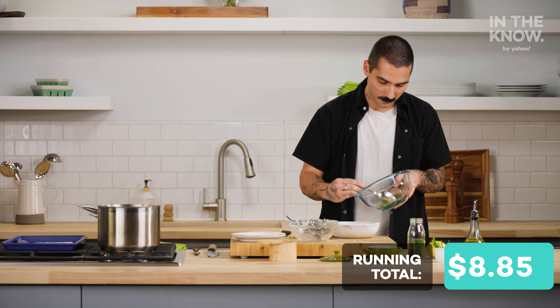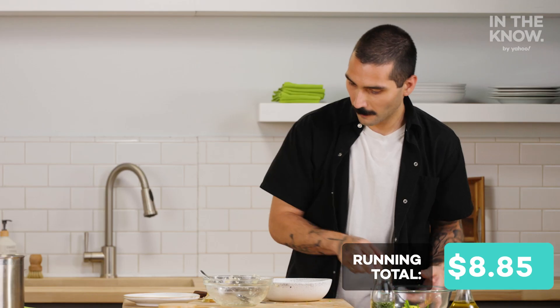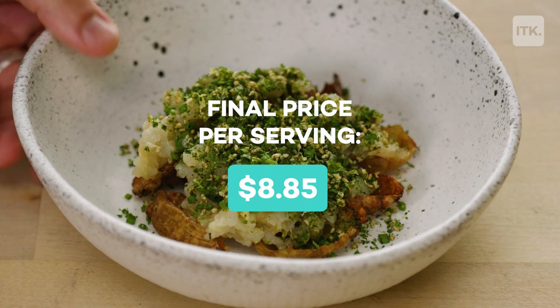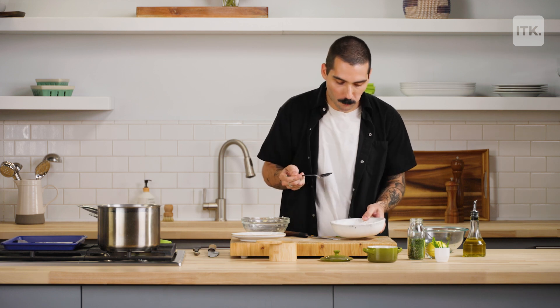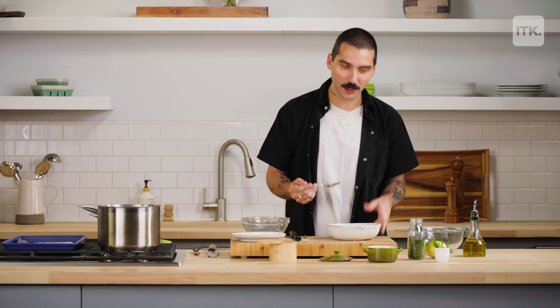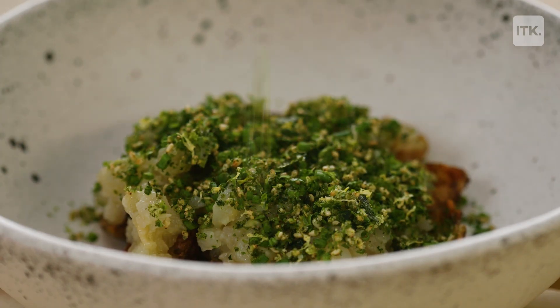I'm gonna sprinkle some of our furikake on top. There you go — twice-baked sunchokes. It's like the perfect bar snack but elevated. It's really garlicky, super bright from the lemon zest. You can smell the lemon zest, you can smell the nori from the furikake, and the creaminess from the sunchokes. It's just amazing. I just love this dish. Enjoy!